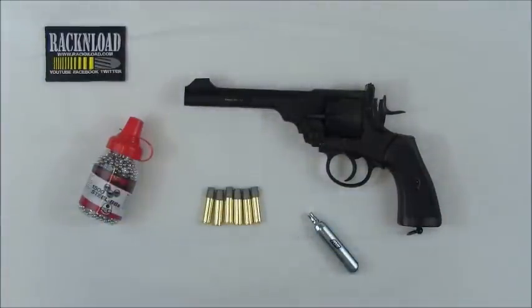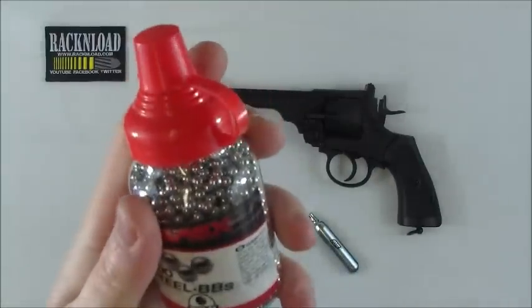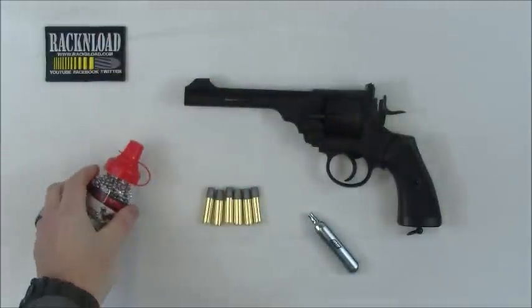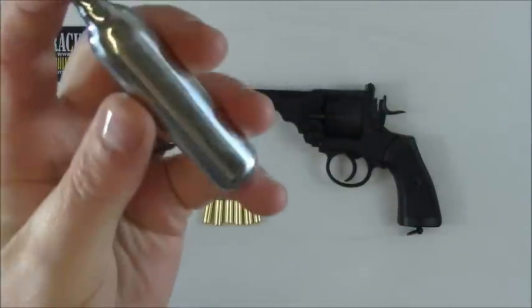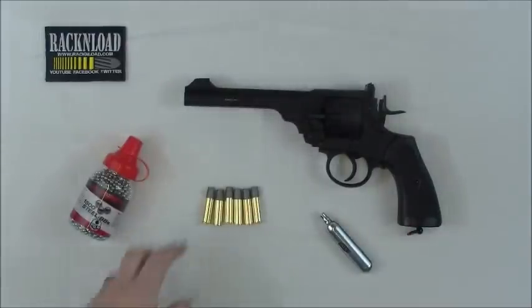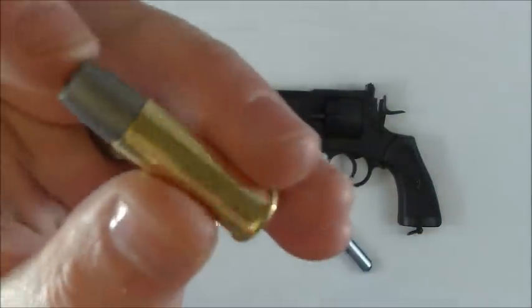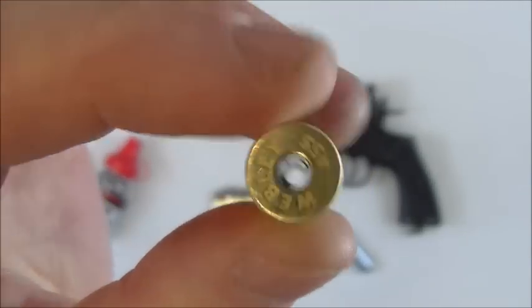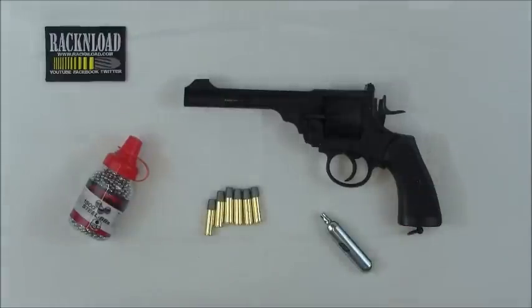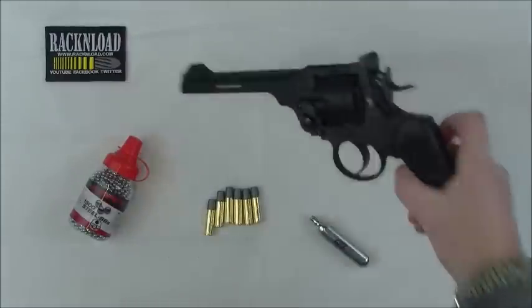All your usual stuff comes in the box. So let's talk about the gun itself. It takes your normal 4.5mm steel BBs and your 12g CO2 bulbs. And it takes these little basically hollowed-out shells - you pretty much just shove the BB in the end of that, charge the gun with your CO2 bulb, and you're good to go.